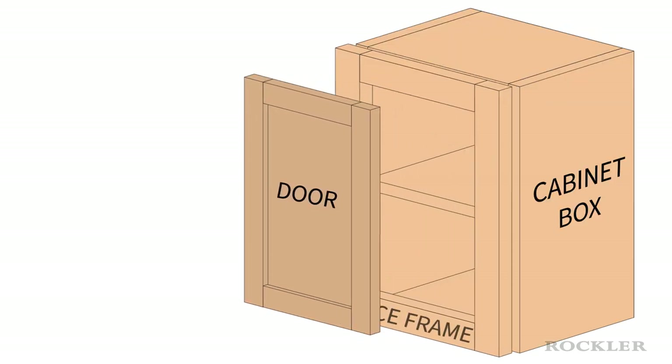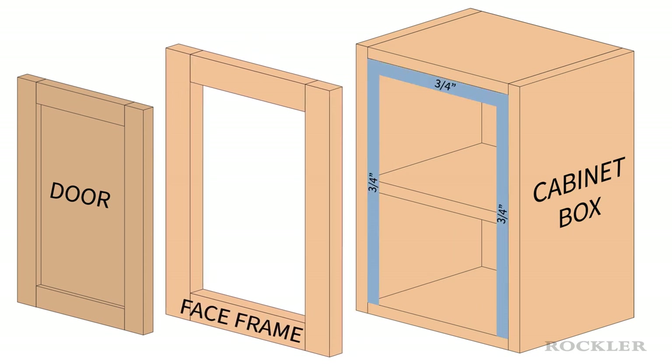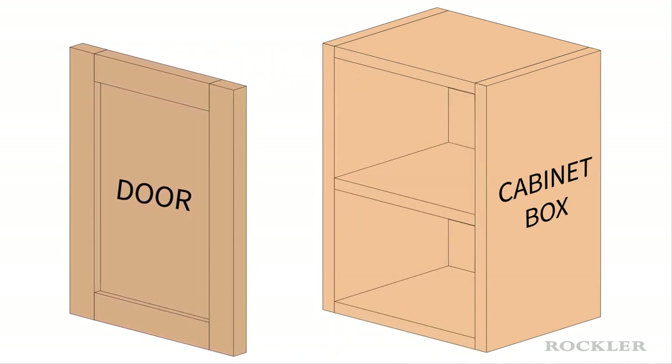Face frame cabinets feature a frame that is attached to the front or face of the cabinet box. This frame typically overhangs the inside faces of the sides and top of the cabinet by around three-quarters of an inch. Frameless cabinets feature a cabinet box with no face frame. The edges of the cabinet top, bottom, and sides form the front of the cabinet.